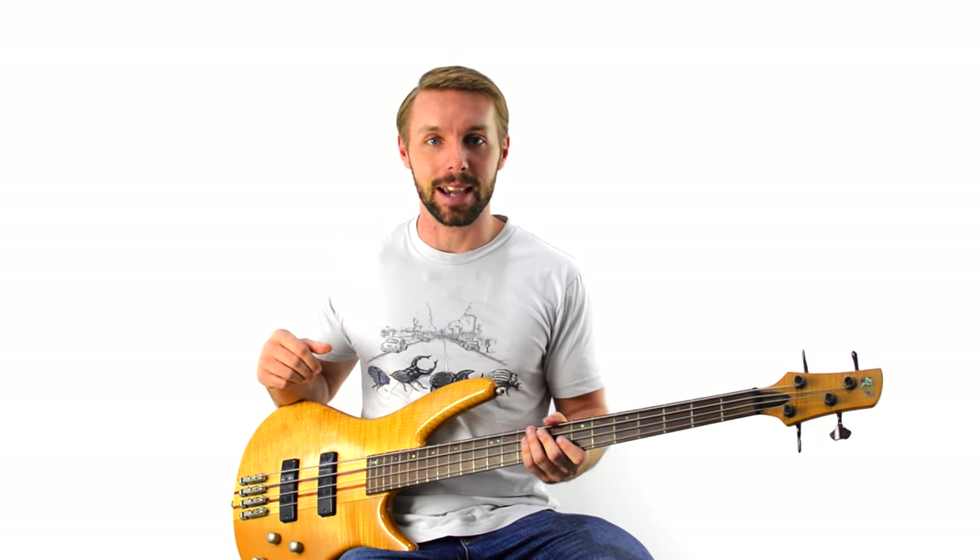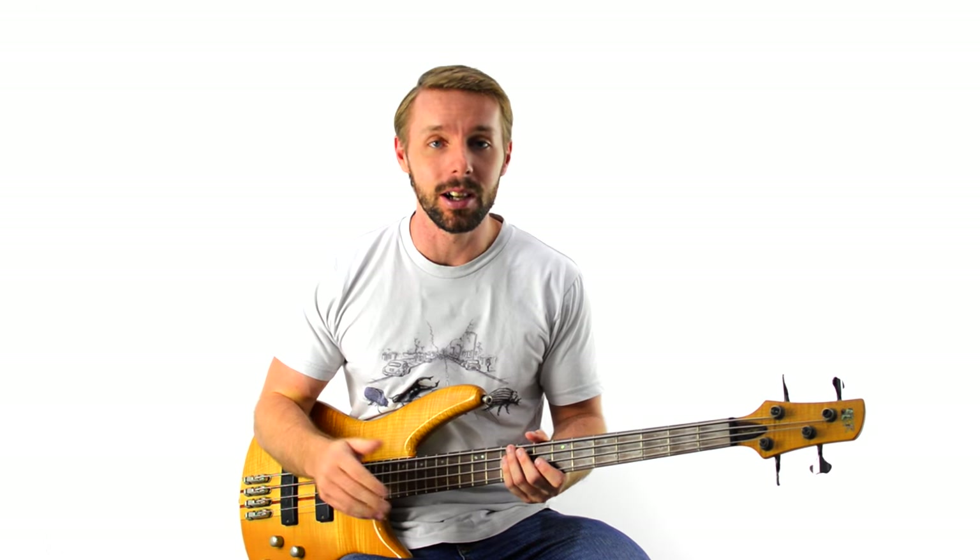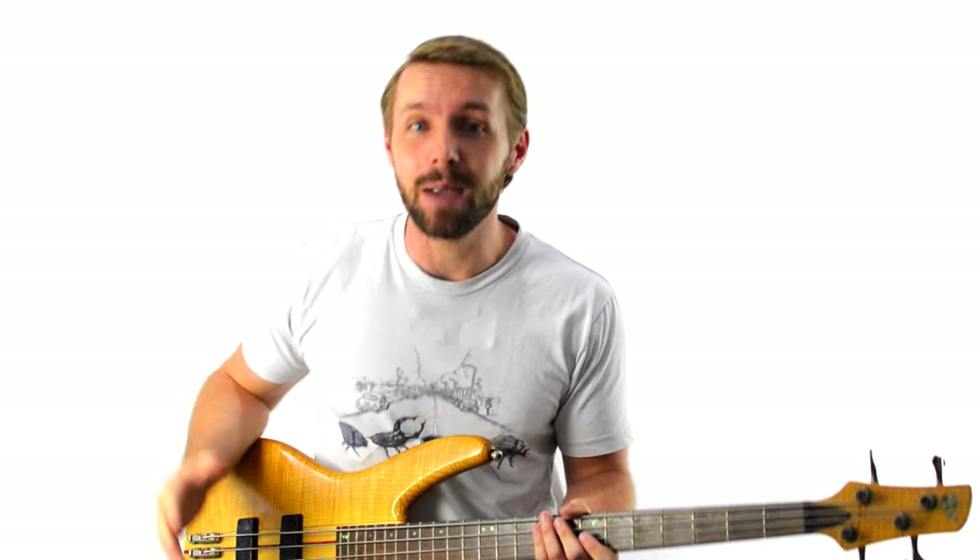Improvising can be scary, right? Most of the time, you stand at the back of the stage, locking it down with the drummer. You're usually not in the spotlight. Every once in a while though, you might get the nod from someone — they want you to take a bass solo. And what happens? Your heart rate skyrockets, your palms start getting sweaty. Where you were once calm and relaxed, now you're just a ball of tension. Maybe you just play the same old bass line you've been playing the whole song.